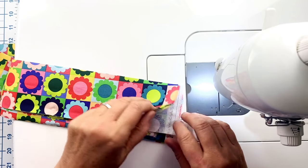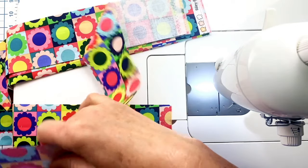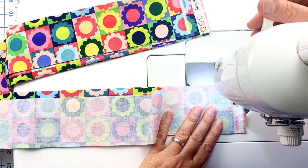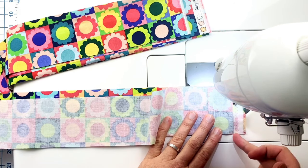I'm going to repeat the exact same process for these wider strips — nothing is different. These are three inches wide so the finish size will be two and a half inches; these are the outer border. I'm going to speed this up — just sewing along the short ends to make one long strip.